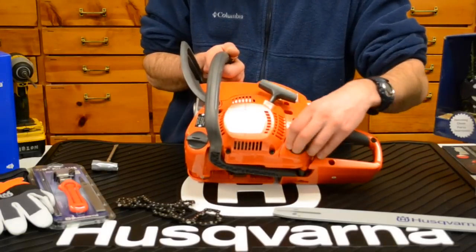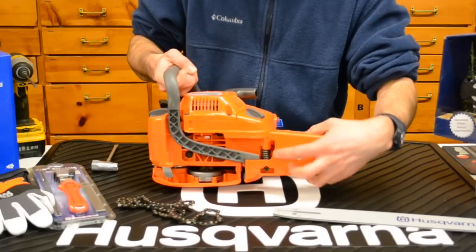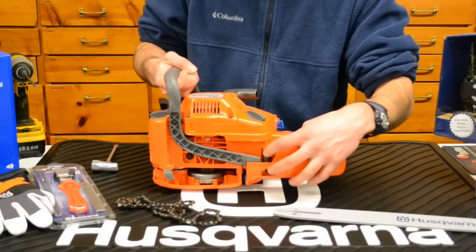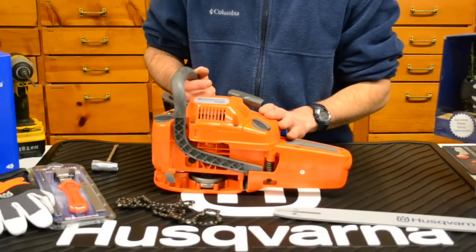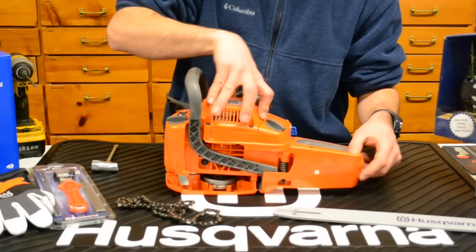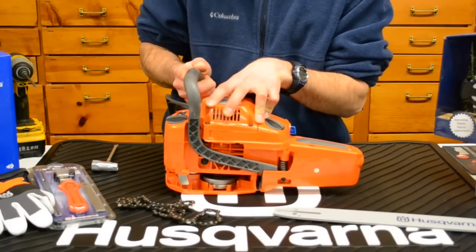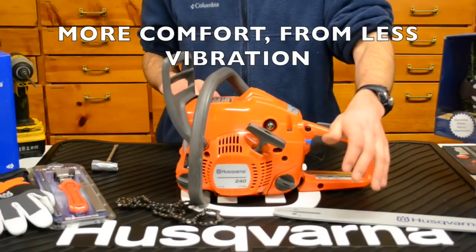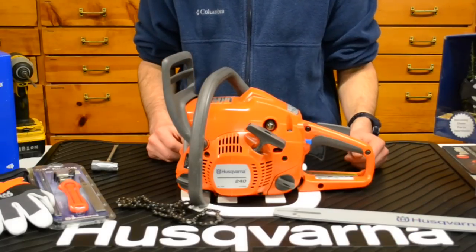It has the Husqvarna X-Torque engine with a spring-assisted starter for easy starting. Take a look at the bottom of the chainsaw — you'll see a spring right there. That is the vibration dampening system, the isolation springs that Husqvarna runs. There are a bunch of these strategically placed throughout the chainsaw, and what they do is isolate the engine from the operator's platform and handles. You'll see I can hold the engine stationary and the handles move independently. This helps reduce a lot of the vibration you feel in your hands and the fatigue that builds up in your arms during long periods of use.